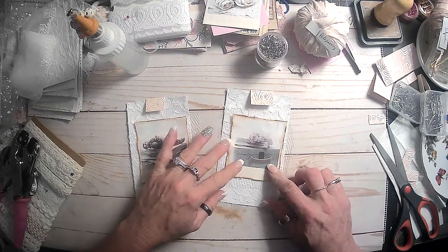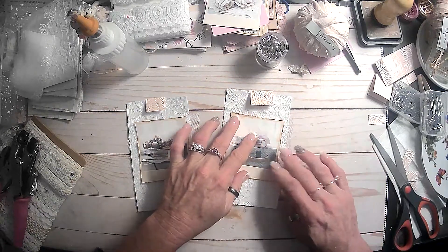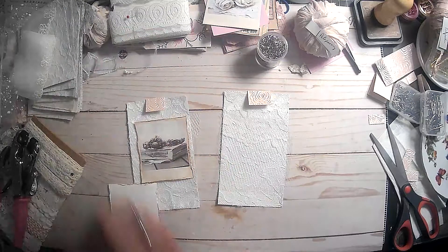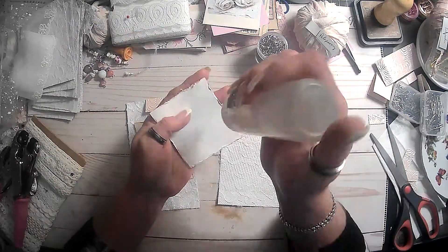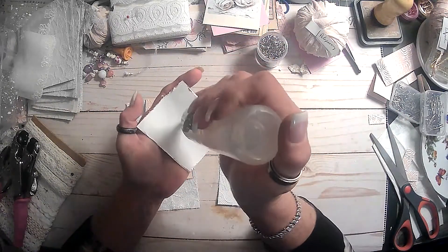There is going to be that one, so I think we'll glue it down and then trim up these edges that are hanging off. Yeah, it's been a really good day, just excited to come in here and get some more crafting done.